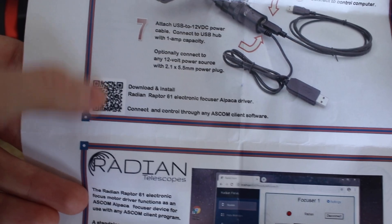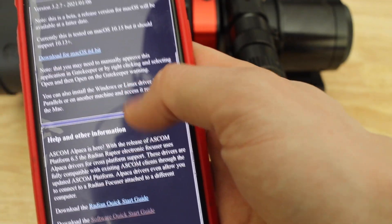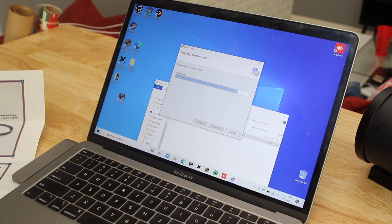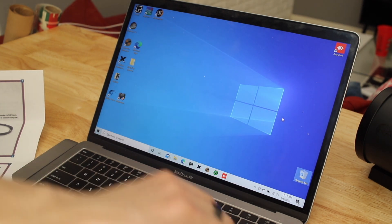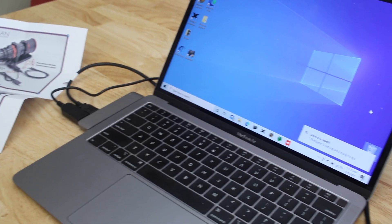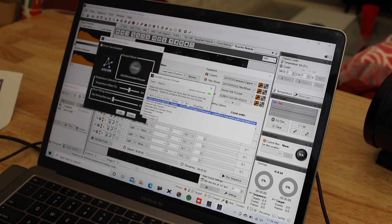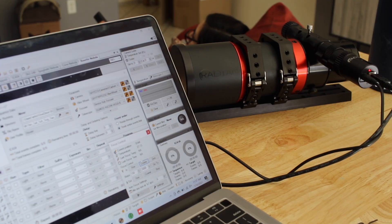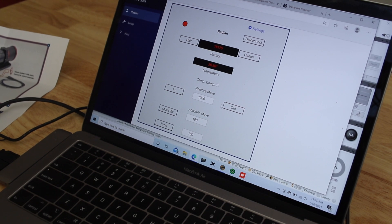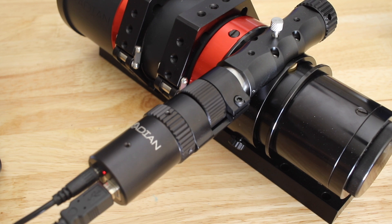To use this with ASCOM, you're going to have to install the drivers — you can simply scan the QR code on the manual to be directed to the webpage where you can download them. It's pretty simple and takes just a few seconds. This allows you to use this with SGP or NINA, or whatever you have that uses ASCOM. If you don't want to use ASCOM, you can also follow a link on the manual which will direct you to a page where you can directly control the focuser through a web interface, which is pretty interesting. But for us, we're just going to use ASCOM with SGP.